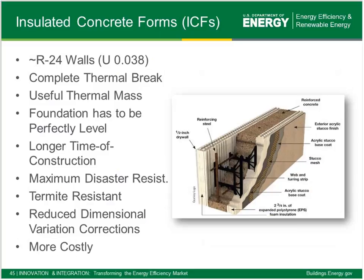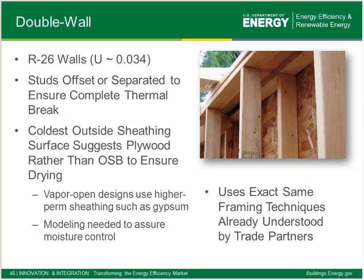ICFs are used by a few builders. There's a learning curve — it's a different style of construction. Builders that use this for all their projects really optimize their design for ICFs given the layout of their floor plans and exterior walls. It provides a complete thermal break, but the foundation has to be very level. There can be a longer construction time, although we are starting to see builders try to use panels of ICF instead of the block-by-block process. ICFs are really good for termite resistance and disaster resistance, and do come in most cases with some cost premium compared to traditional wood framing.